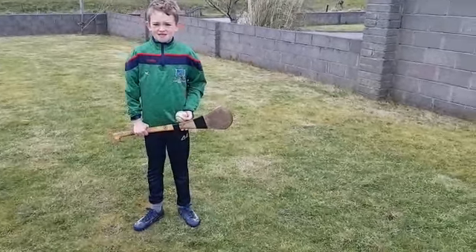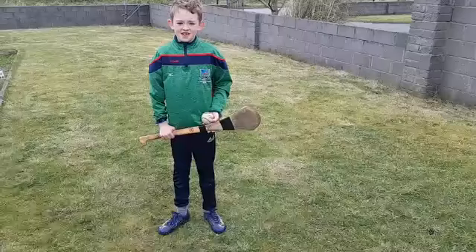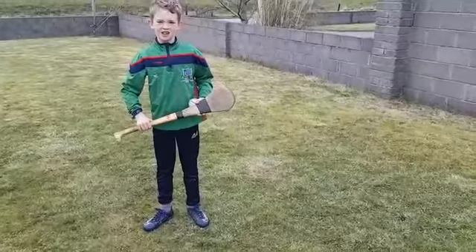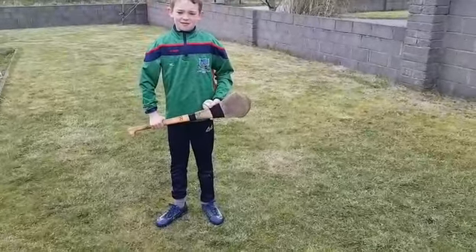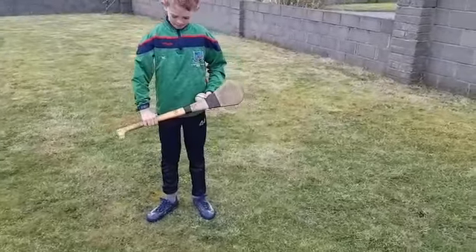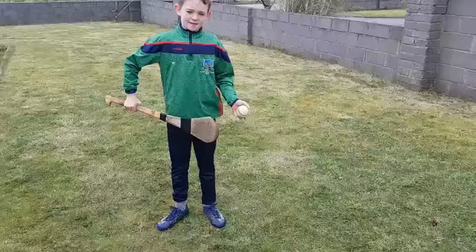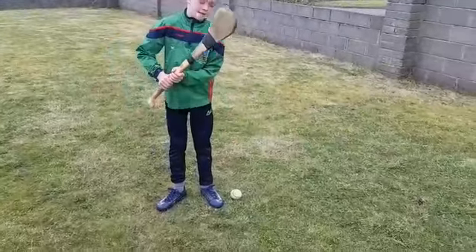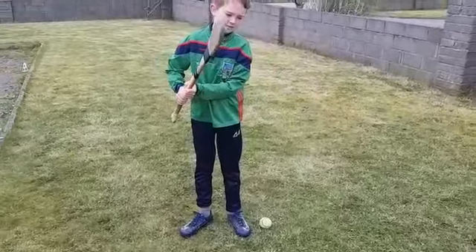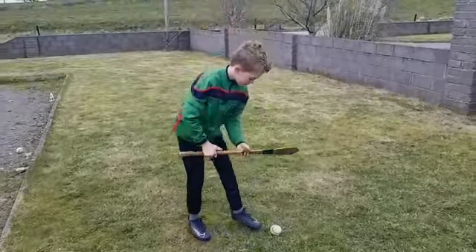As we looked at before, we want a nice short hurl that's easy to control, but we want to shorten it even further, especially when striking from the hand. We should be gripping the hurl at three-quarter length. When we strike, the hand holding the ball should come to the front, and the hand holding the hurl should go to the back. Nathan's just going to do a couple of strikes up against the wall and catch them.